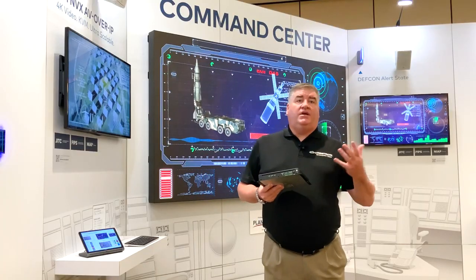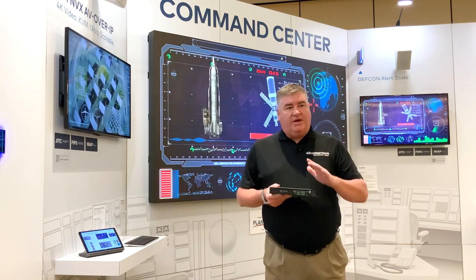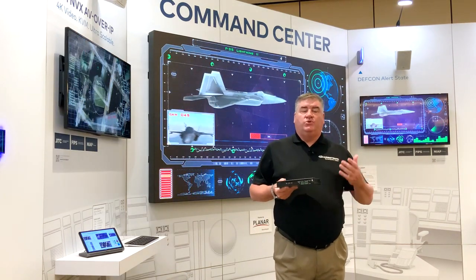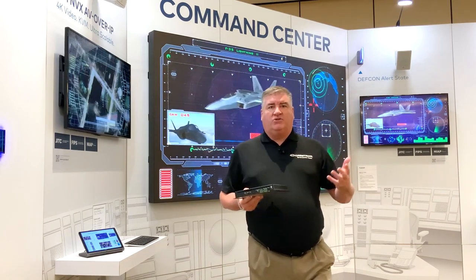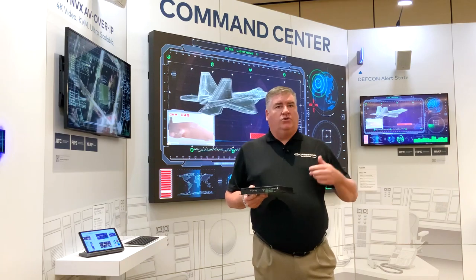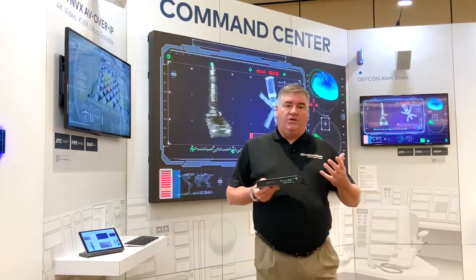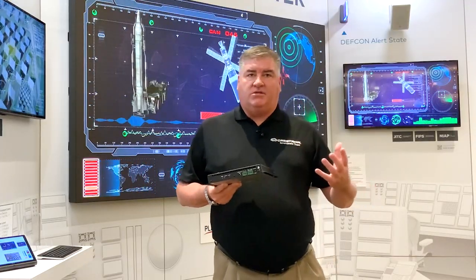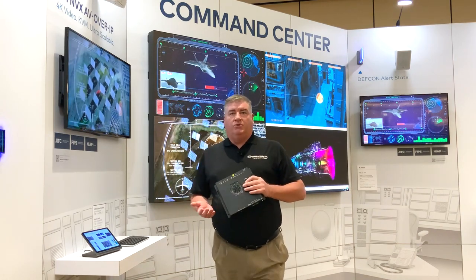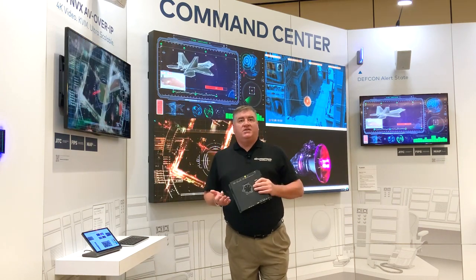Crestron is a leader in room control — we always have been. One of the great things about NVX is the built-in control. NVX is able to control most manufacturers' projectors, lighting controllers, and anything else you would have in the room, just like we always have. NVX will work in any space because it is not a chassis-based solution. We are not fixed to a certain number of inputs and outputs — we have the ability to expand your solution as you grow or as needed.